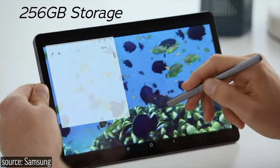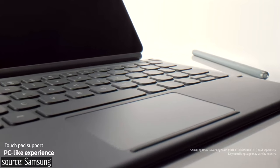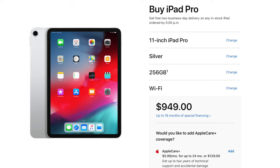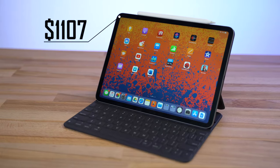That means with the Tab S6, you can get a complete setup with 256GB of storage, the Snapdragon 855 processor, 8GB of RAM, the stylus, and the trackpad keyboard case for a total of $819. The 11-inch iPad Pro with 256GB of storage, the Apple Pencil, and the Smart Keyboard Folio will cost you $1,107 — so you're saving almost $300 by going with the Tab S6 instead.